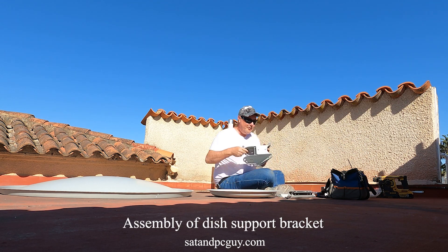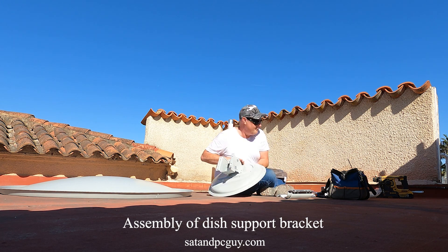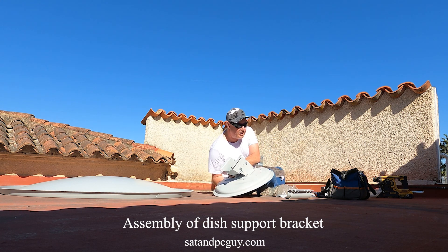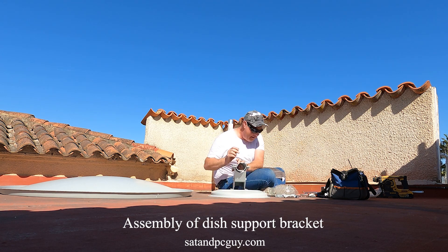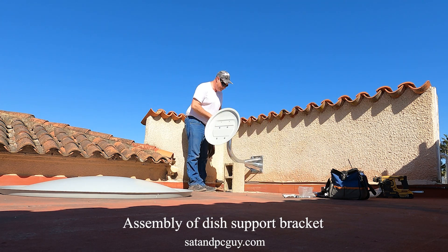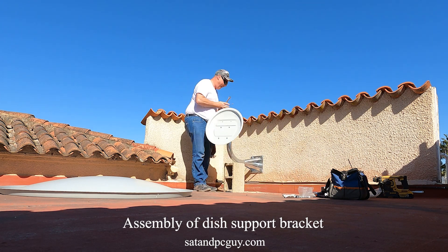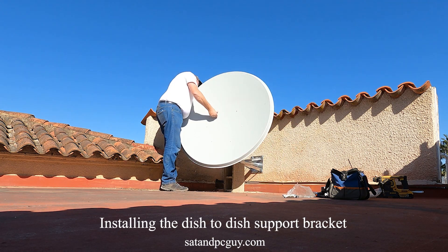This particular make of satellite dish is quite robust and will not wobble in the wind as much as other satellite dishes of similar size. I also find that this particular make and model of satellite dish outperforms other satellite dishes of similar size.